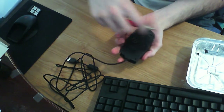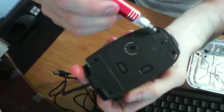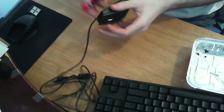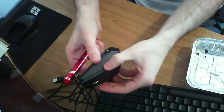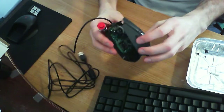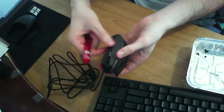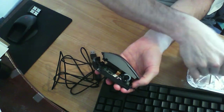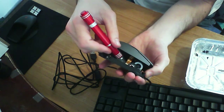One, two, three, and four screws on the outside — that is actually all that's keeping the top on. Our next thing to take off is these little tops.